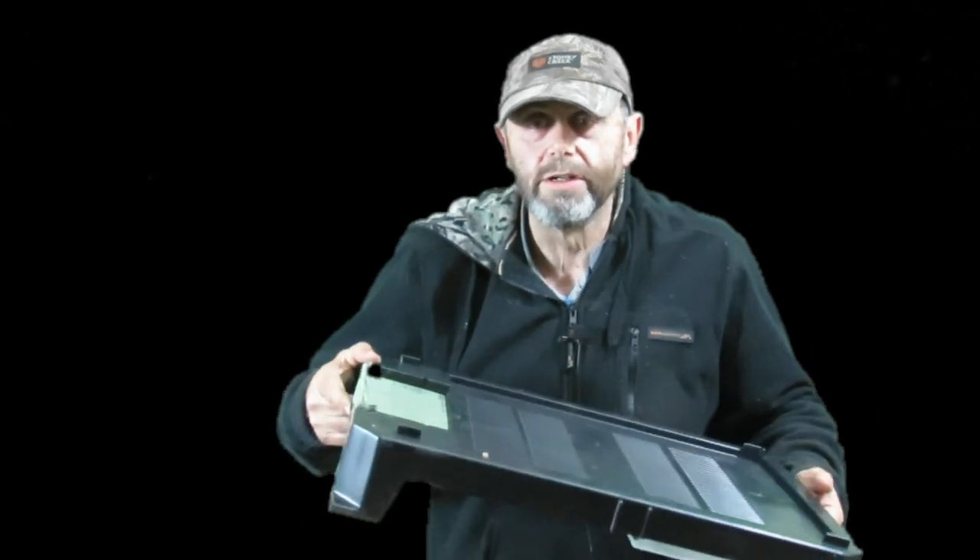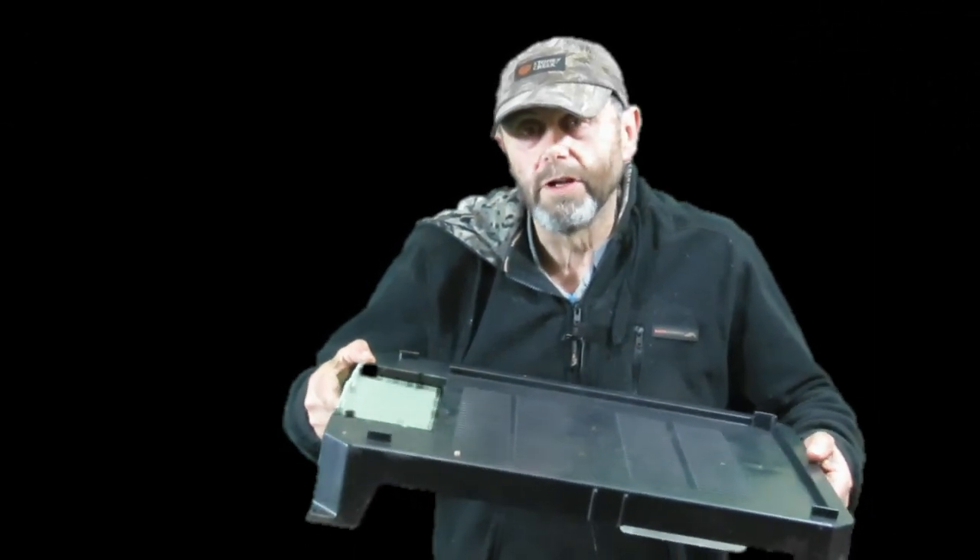Before I go any further I need to make it clear that this is an unpaid review. I haven't spoken to Seracel about their products. I've seen this product in other videos, and some of my friends are using them on their hives and swear by them, so I thought I'll stick one onto one of my hives and follow it along.